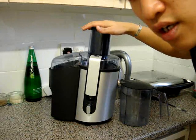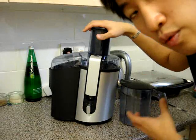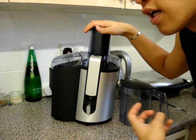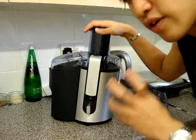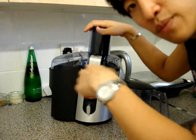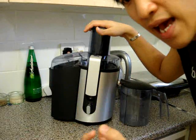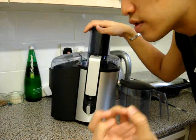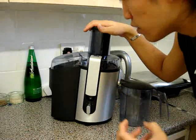With centrifugal juicers, you'll find that if you juice an apple a lot of the time the juice will go brown. That's because oxygen has got into the juice and oxidised the apple — a very good example of where you lose nutrients. Because it's spinning so fast it's mixing air into your juice and mixing heat into your juice, and those two things equal less nutrients in your juice.